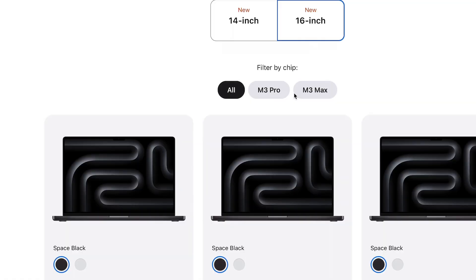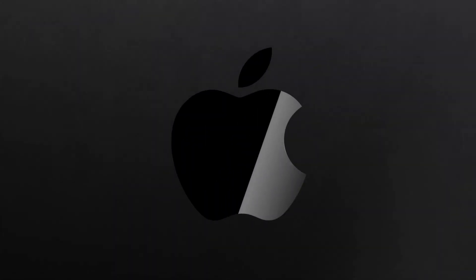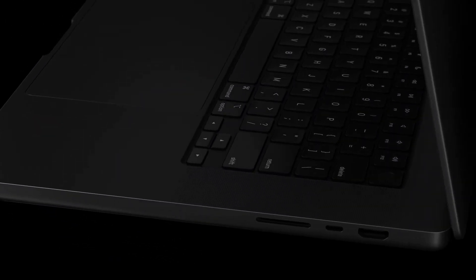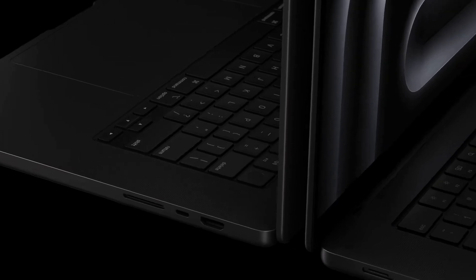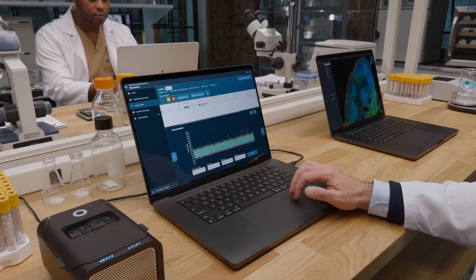The 16-inch model starts with the M3 Pro chip, so you cannot get the base M3 on the 16-inch. Like most of you, I love the matte black color scheme — it'll go great with the Space Black on the iPhones. But I do feel that with this all-black combination, these MacBooks are kind of looking like every other laptop on the market. Let me know what you think about the new Space Black color — would you go for it?